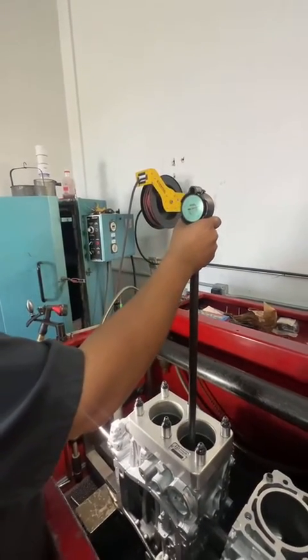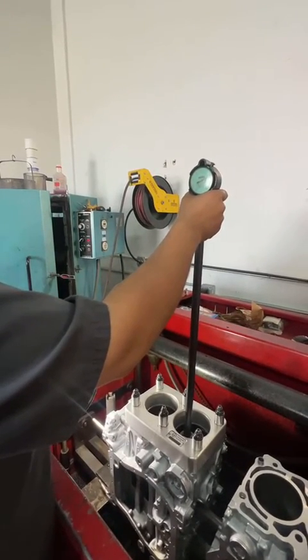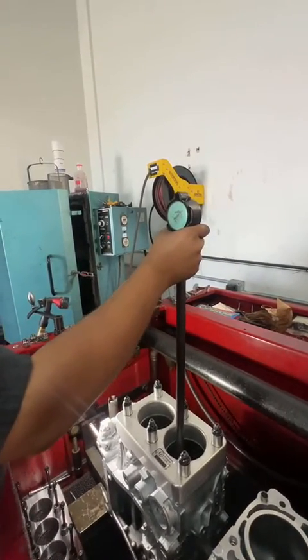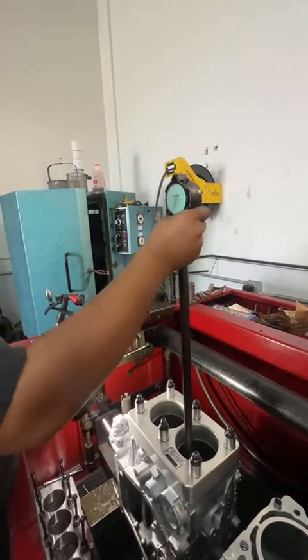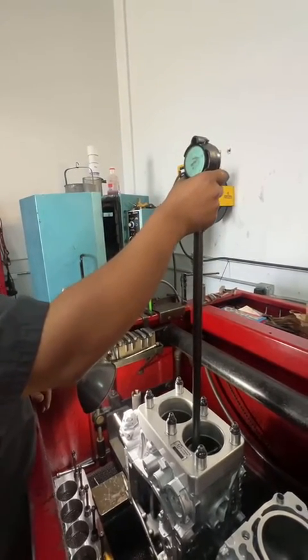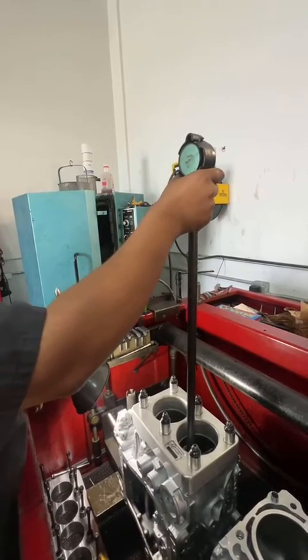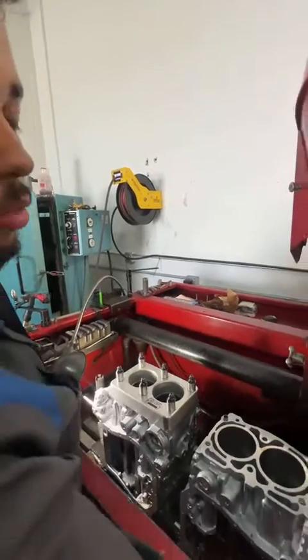Now we're measuring the middle — got a thousand six tenths there versus the top at about a thousand nine tenths, almost two thousandths. So you've got half thou taper. Going to the bottom: eight tenths there. So that's a full thou taper from top to bottom and almost a thousandth out of round, just out of the box brand new. That's why we go 10 over bore every time.